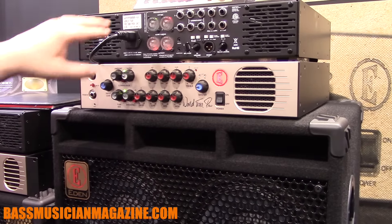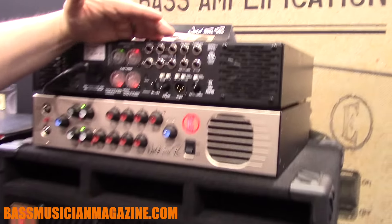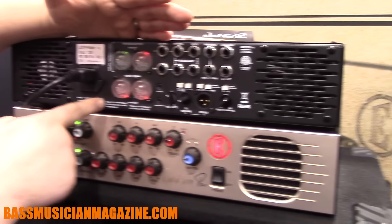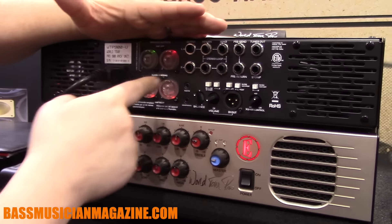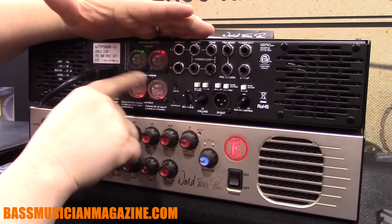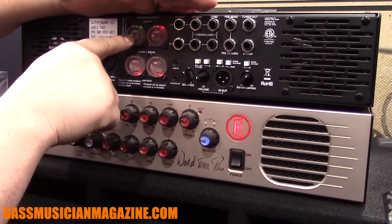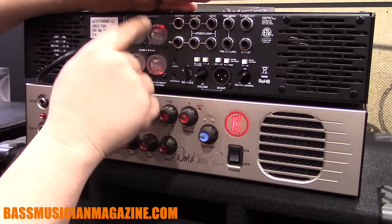The coolest thing about the back side is we can run this in bridge stereo mode. It also has these illuminated Speakon connectors that tell you what you can plug in. So amber tells you that you can plug in eight ohm cabs, green tells you four ohm cabs, and red means don't do it.